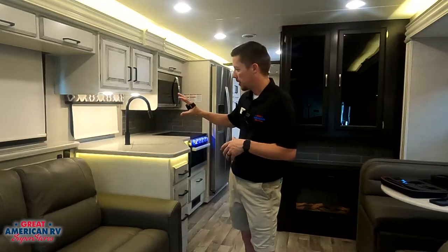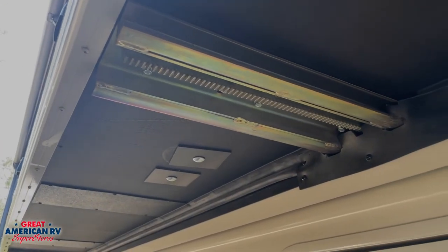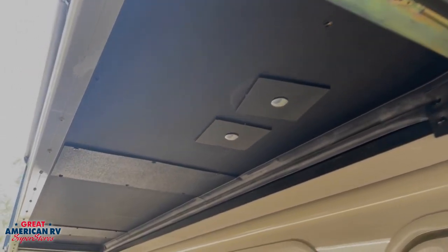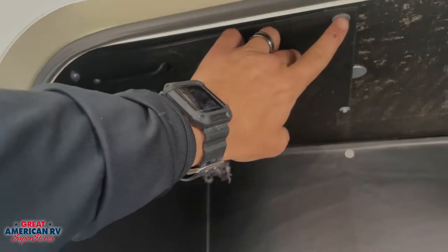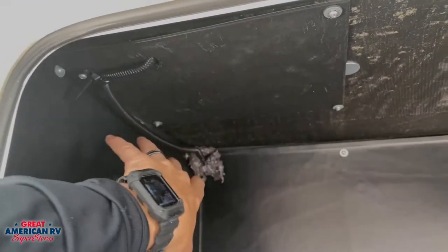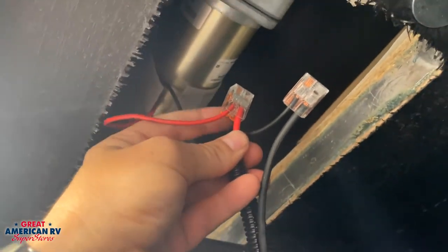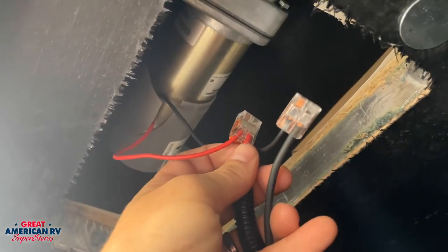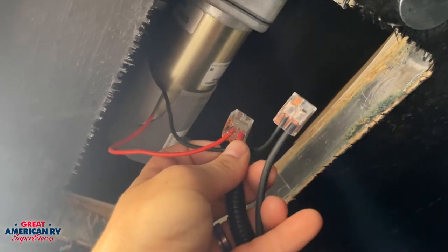So if you look up under this unit, we can see that our slide out has these rails right here with a gear track on them. There's going to be one particular rail that leads into a compartment and you will see an access cover. There may be one or two motors — in this case it's only one motor. This is your 12-volt wiring that you would check for your power coming in to the motor, to ensure that we are getting power whenever that switch is being engaged.